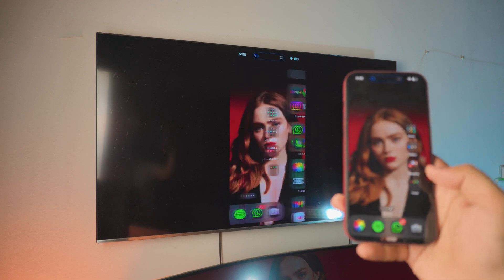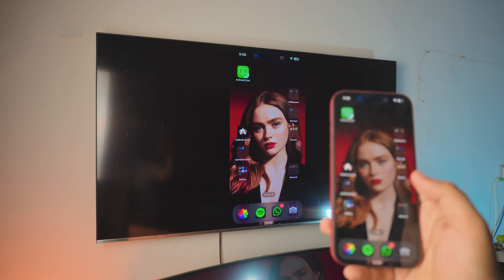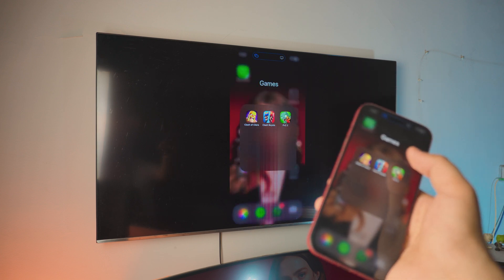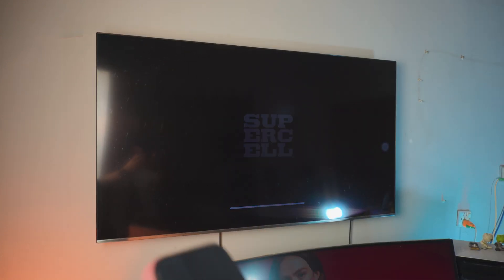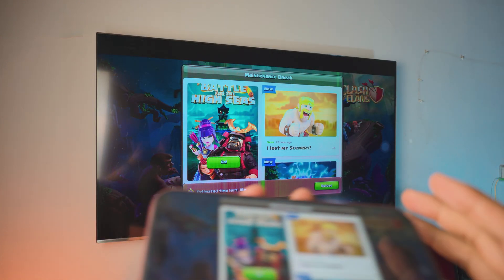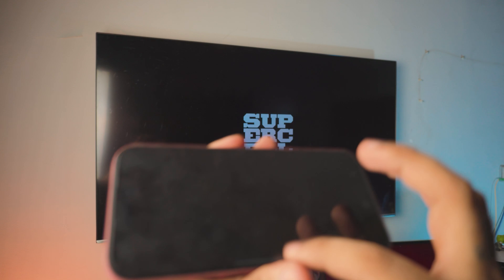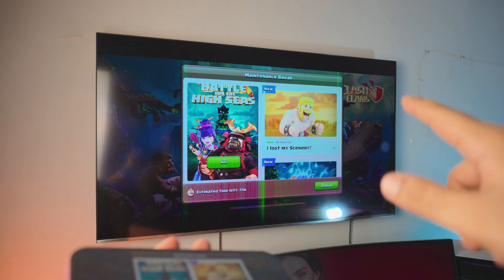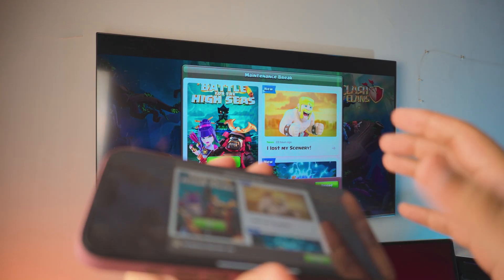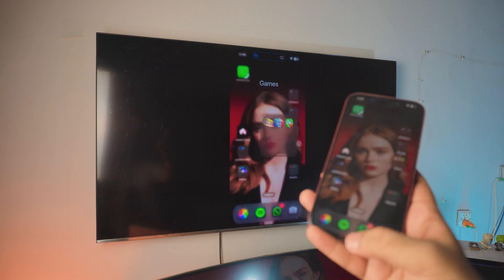Pretty awesome, right? You can do tons on this — you can even play games if you want to. Let me just open up Clash of Clans. The audio is coming from the TV. Okay, so there's a maintenance break — I cannot play that right now. But yeah, you get the idea, right?